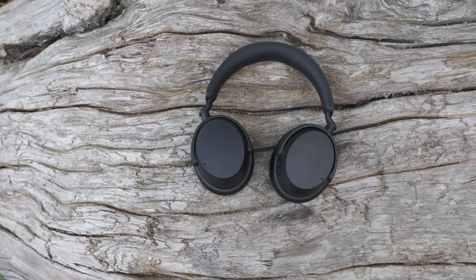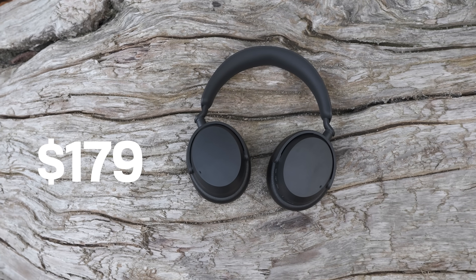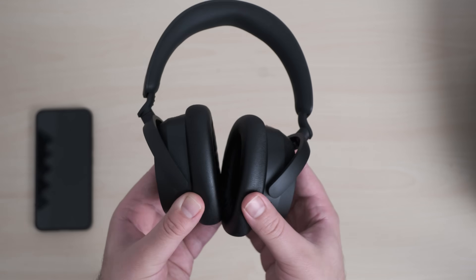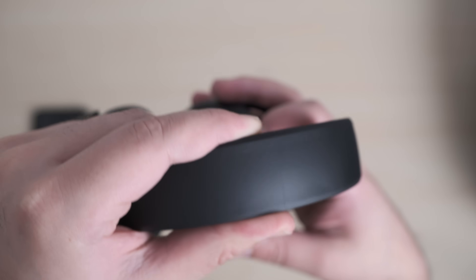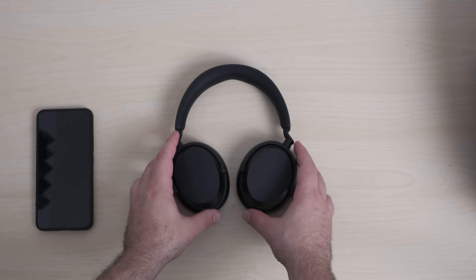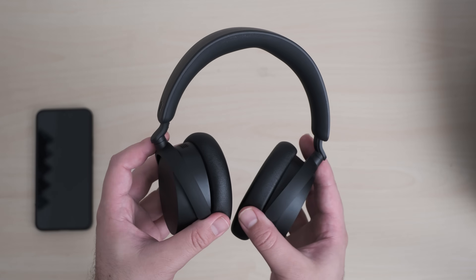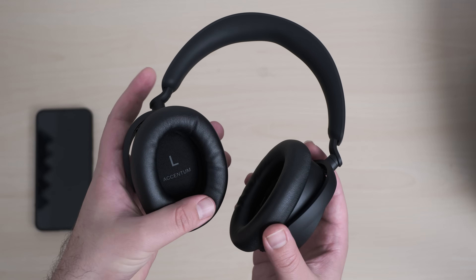The Sennheiser Accentum is the latest in Sennheiser's wireless noise-cancelling line. This one comes in at around $179, and it bears a resemblance to their higher-end Momentum, but it is different in a number of ways. This is nowhere near as good feeling in the hand — it's not as sturdy, it's not as robust feeling. It does feel like the material will hold up over time, but you can tell this is not a particularly refined feeling or looking design. You can see even the seam at the top, and when you pick this headphone up, there is nothing to it.